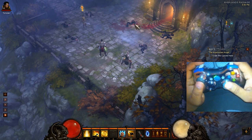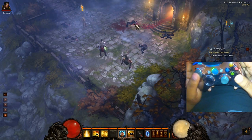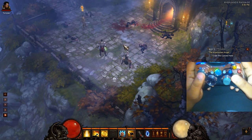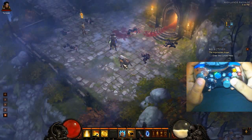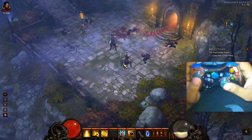Speaking of attacks, my keys 1 through 4 are mapped with X, Y, B, and A. But since my 4th attack isn't unlocked yet, I just have A mapped to right click. As soon as I have my 4th slot unlocked on this character, I'll just map it to number 4.